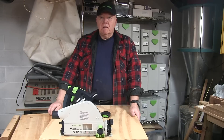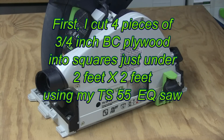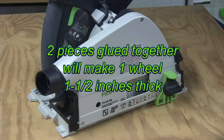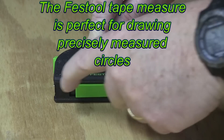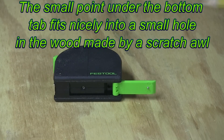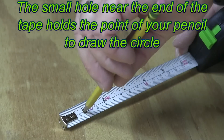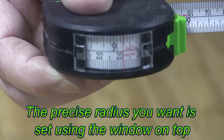The director of our local high school play asked me to build a two-wheeled farm cart with big wheels to be used as a prop. Today I'm going to show you how I designed and made the wheels using several of my Festools.